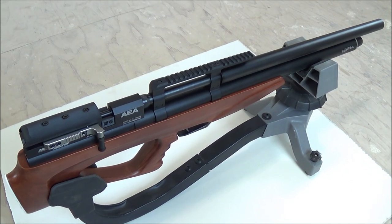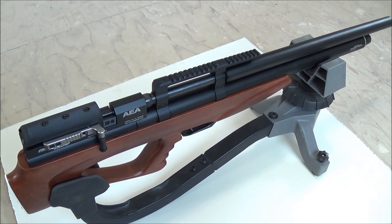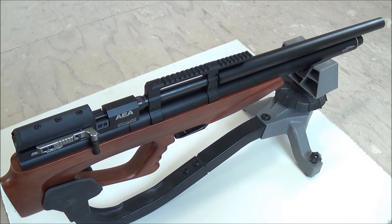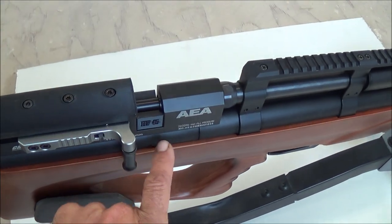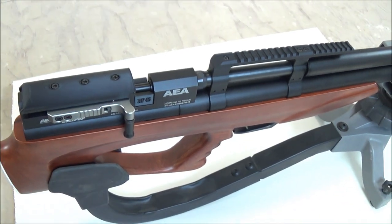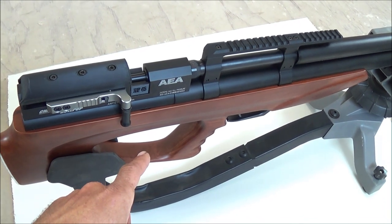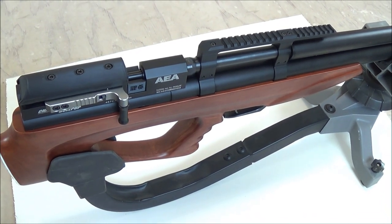I've got a great announcement for you today. BigAirGuns.com just told me that they're going to offer with certain models of their air rifles one of these single shot trays. Right now they're offering it with the .357 and .457 caliber Challenger Big Bores and also the .357 and .457 caliber HP Max.